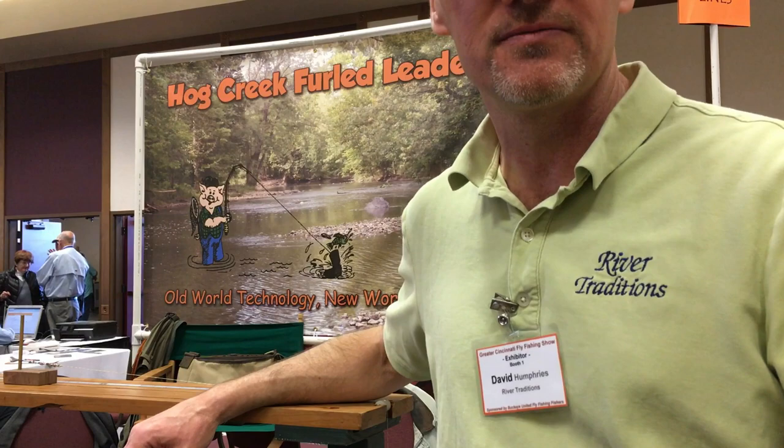David here with Guide Recommended. I'm going to watch Brad make some furled leaders with Hog Creek Furled Leaders.